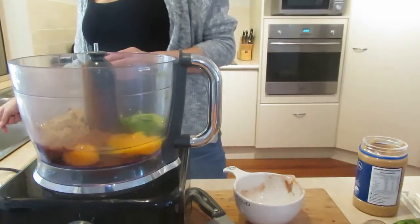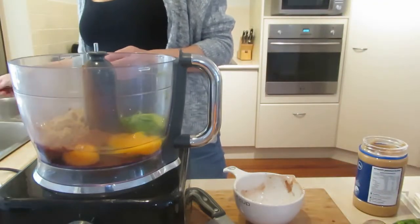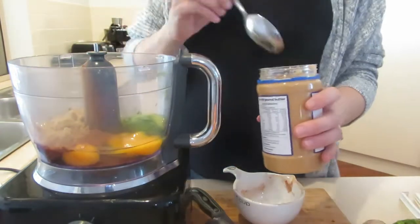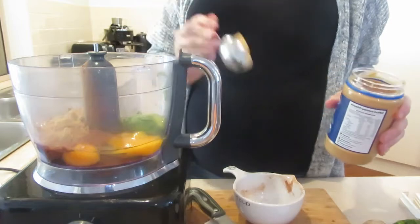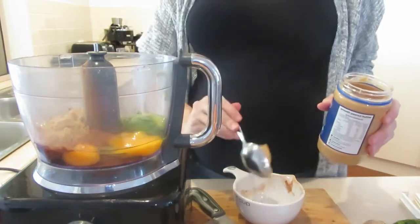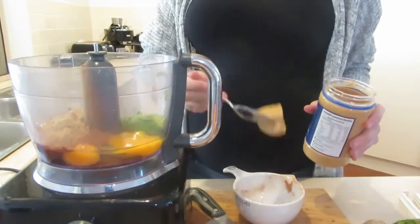I wanted to use up that stevia one, and I guess it's just a little bit less calories as well — because I ate all of them. Anyway, we can cut a couple of calories that way. It's not my fault — baby wants it.